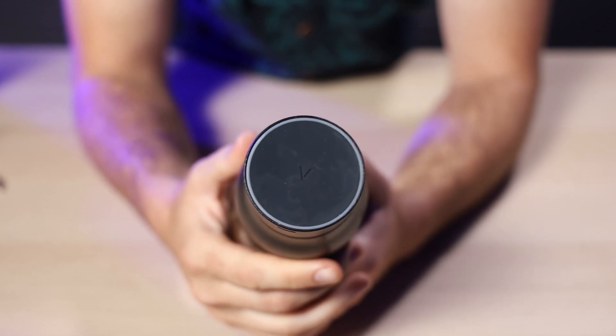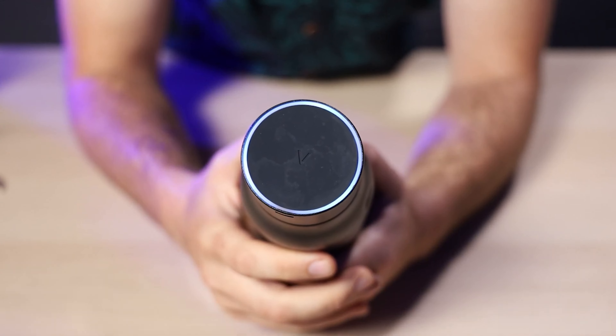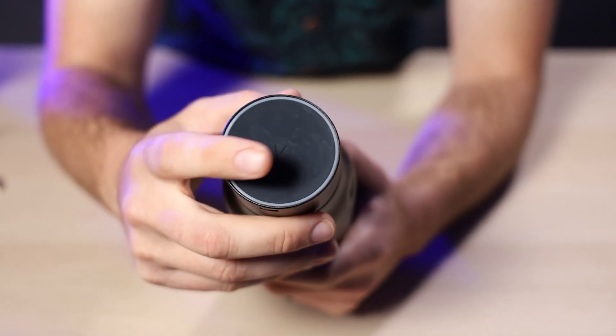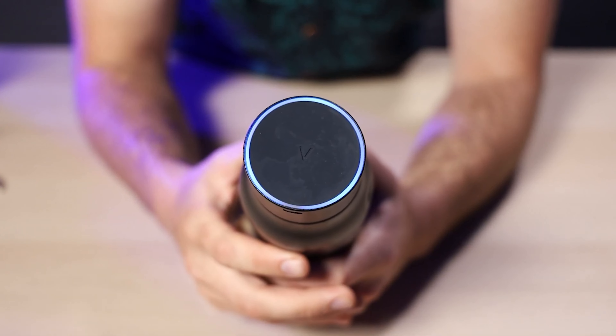Lark themselves actually took their bottles to the lab to see just how effective their PureViz technology was when compared to a regular water bottle, and the results are kind of disgusting but also eye-opening — kind of makes you want to buy a Lark. Full disclosure: Lark did not sponsor this video. They did however send a bottle for us to review over on our other channel, Terra Drift, a full two years ago, and I've got to say I'm still really impressed.